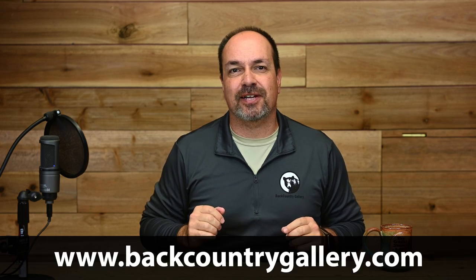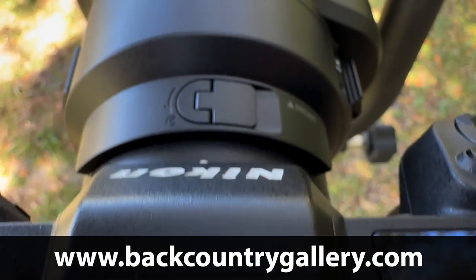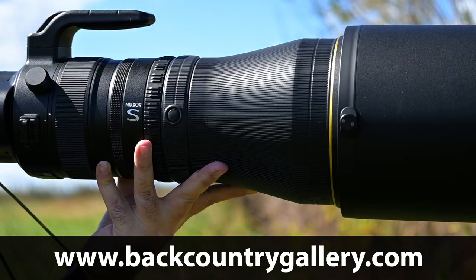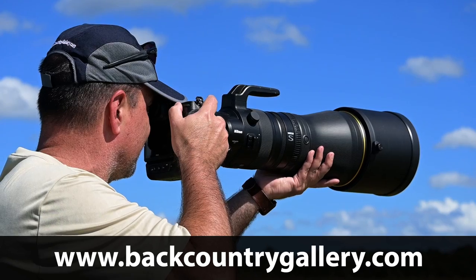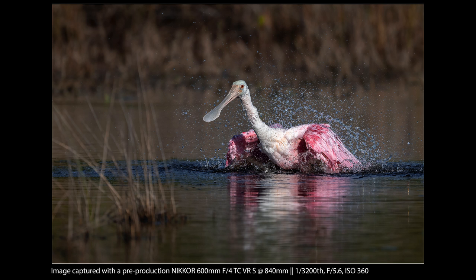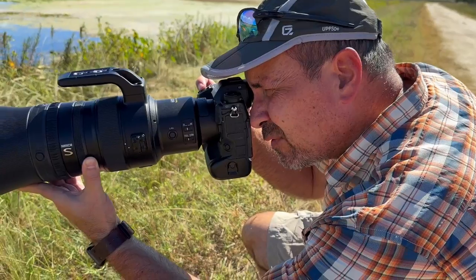Hey everyone, Steve from Backcountry Gallery here. This time around I'm going to give you a first look review at the new Nikon Z-mount 600mm f4. When Nikon asked me to take this lens for a test drive I was really excited. In the past I've often wondered why primes never had a built-in TC, since lenses like the 180-400 and the Canon 200-400 did. So I was cautiously optimistic when the Z-mount 400-28 came out with a built-in TC, mostly because I was really hoping that Nikon would do the same with the 600mm — and thankfully that was the case. Also note this lens is exclusively for the Z-series cameras, not for DSLRs.